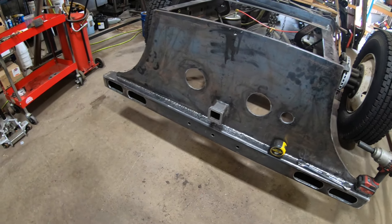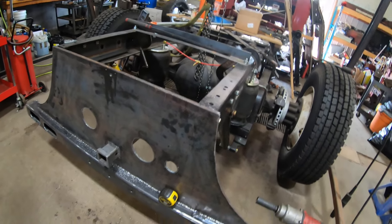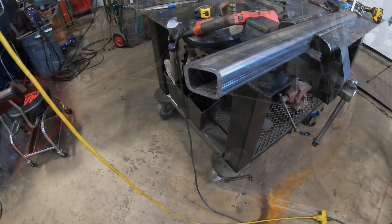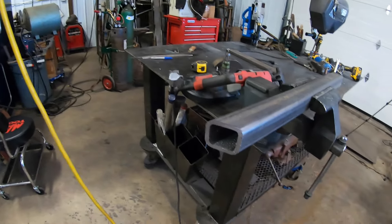I've got to go out and get a couple of screws — stainless steel screws. I had a couple but they're not quite long enough to go through there, so I've got to get a couple of longer ones. I've got a piece of two-inch tube steel here in the vise.